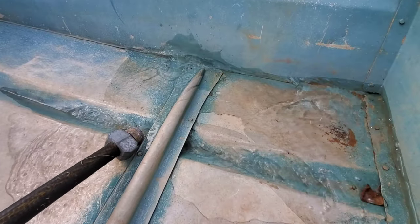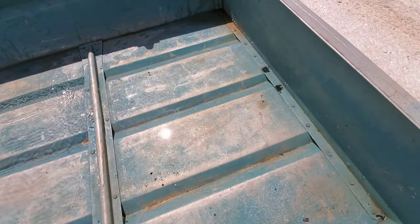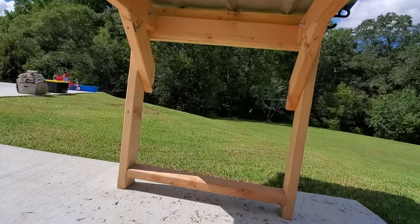But first things first — testing the boat for leaks. I leveled out the boat and put a few inches of water in it, ensuring that water covered the entire bottom, including all the rib rivets. Leaks will show. From there, I made a note of where the leaks came from as areas to address later.